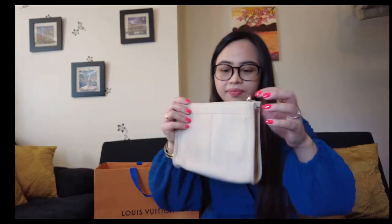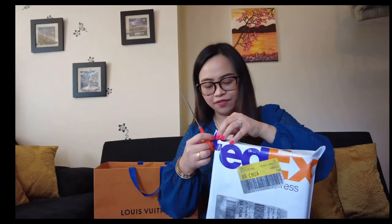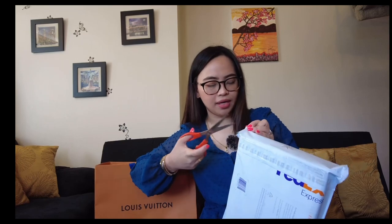I bought an organizer on Amazon with D-rings — you can see them here — and we're going to put it inside. I also got a chain from an organizer I ordered last week; it came in just today. I just sanitized it, that's why it's so black. Okay, I'm going to open this.